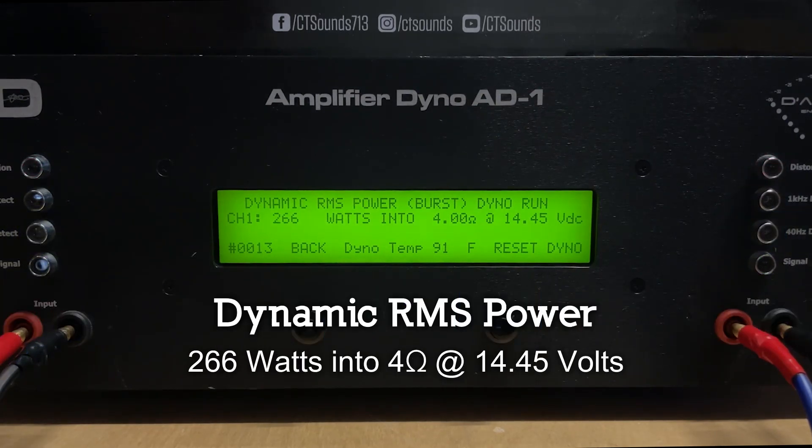Here's the dynamic run at 4 ohms. Result: 266 watts into 4 ohms at 14.45 volts.